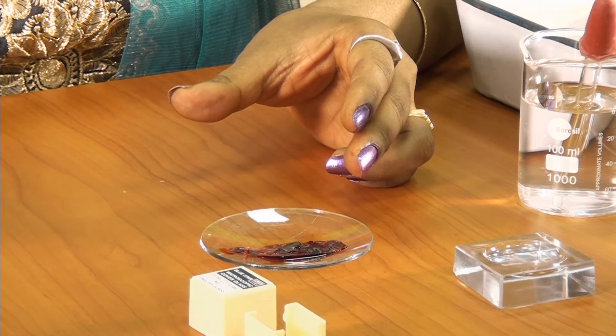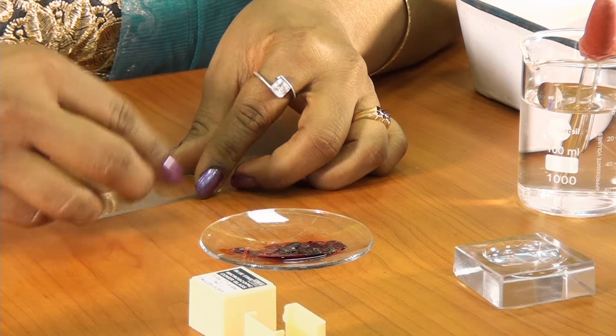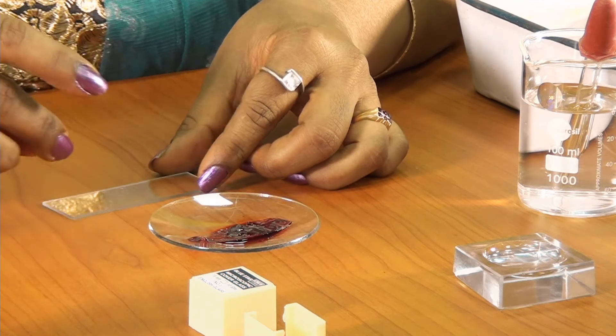By this time, the cells might have got stained properly. I am going to take a part of this peel over to the slide.